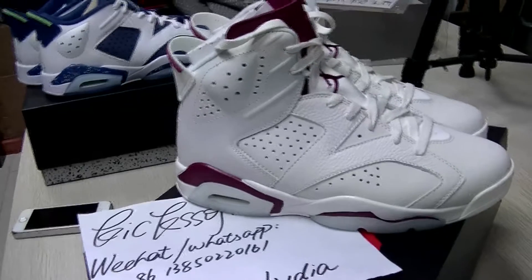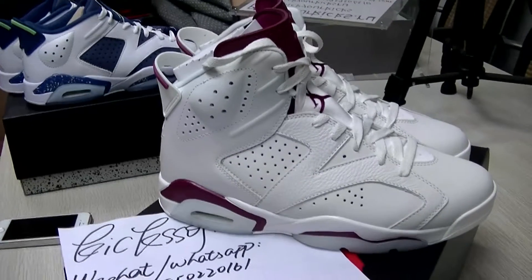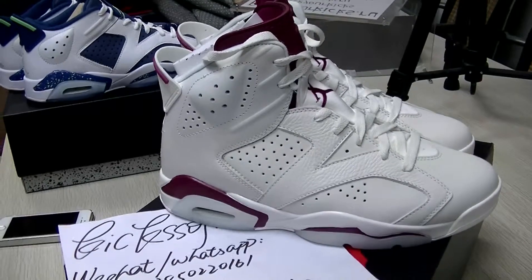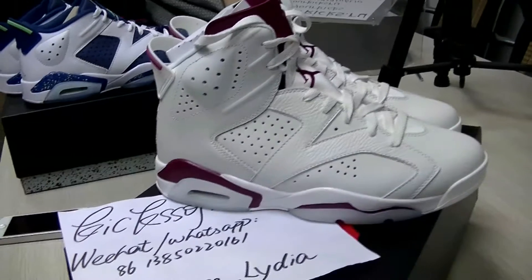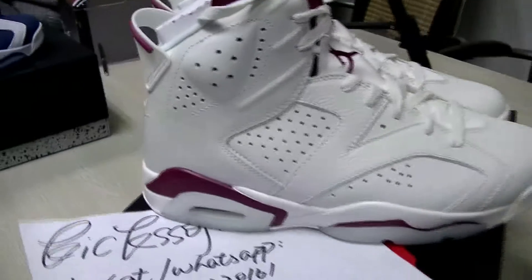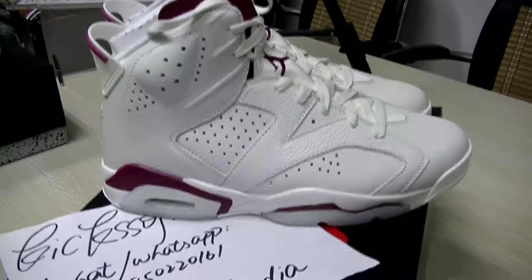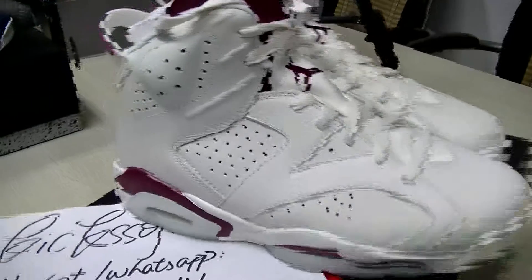Hello my friend, this is Lydia from KicksOfFire.net and today I'm going to show you the Air Jordan 6 Maroon. The shoes you can see now on video — check the whole view of the shoes.